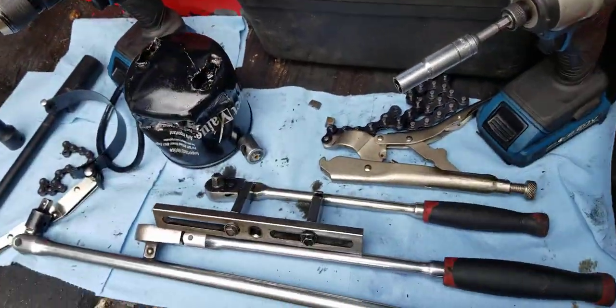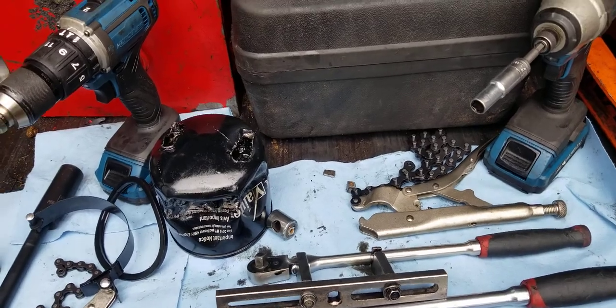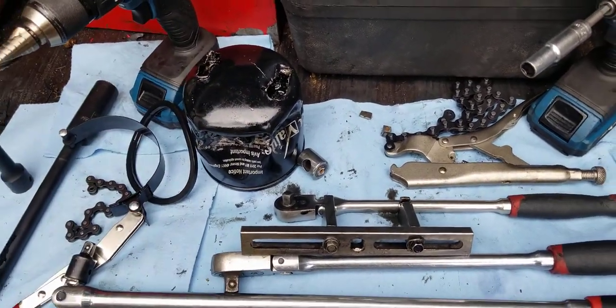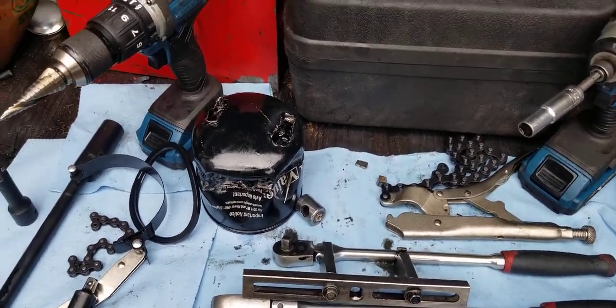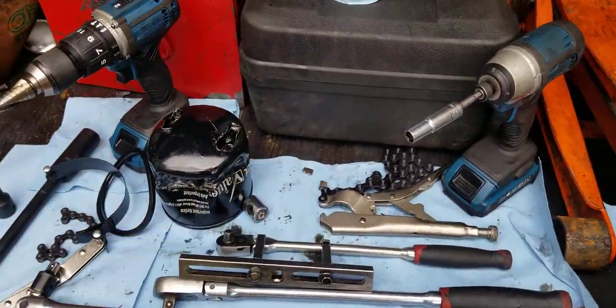This clip here is when I got it out. I hope this helps you — these clips show how I took it out with these tools.